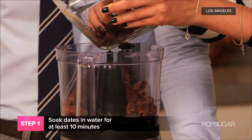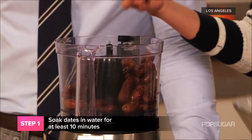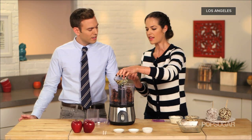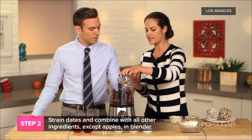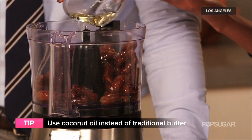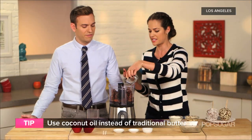You're going to add everything to a food processor or a strong, powerful blender, other than the apples obviously. Coconut oil has a nice nutty flavor, and raw coconut oil ups your good cholesterol, so it's healthy for you too — it's a replacement for butter.